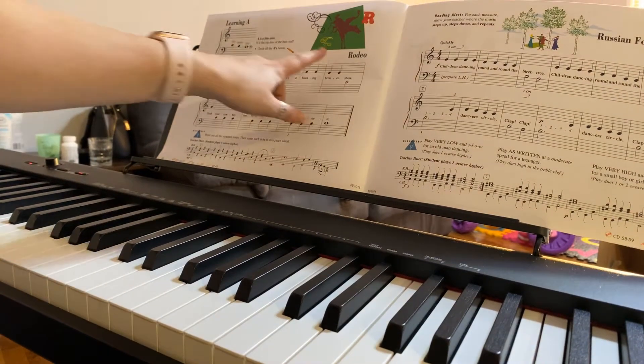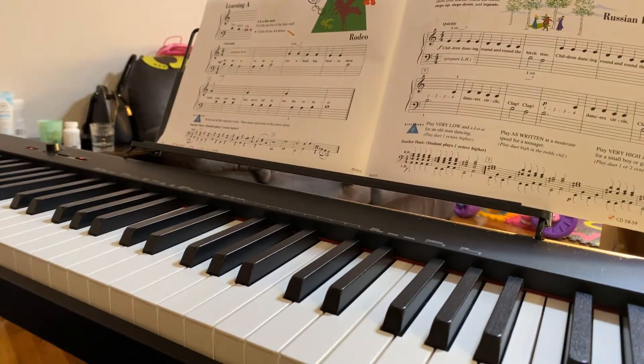Hello all and welcome back to my channel. Today we're going to be going over Rodeo in the primer level lesson book — it's on page 48. I'm going to go ahead and just play it and then we'll talk a little bit about it.